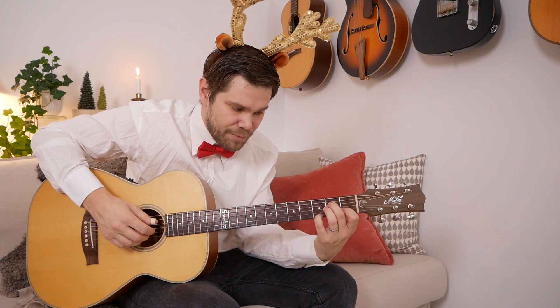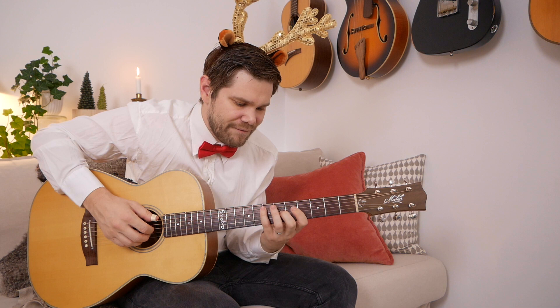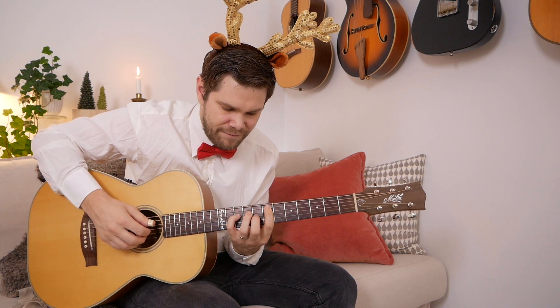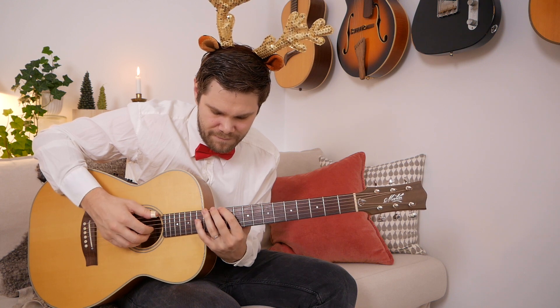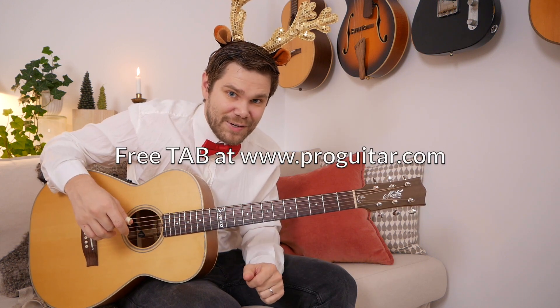I've written all those down for you. And you can do that in minor as well — all the same voicing. I've written those down for you as well.